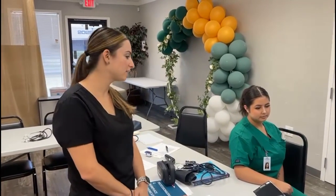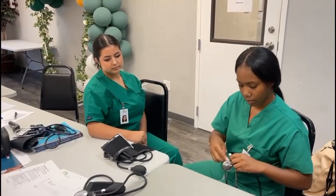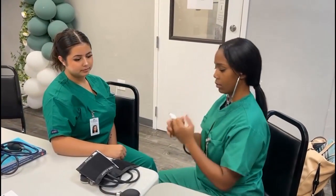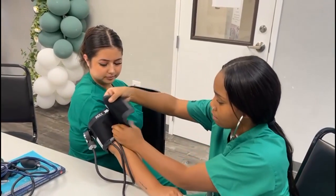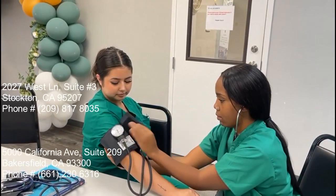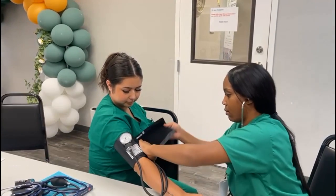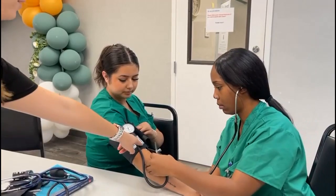We've washed our hands, the patient does not have her legs crossed, and we're going to go ahead and sanitize our stethoscope and disinfect anything. Then you can go ahead and place the blood pressure cuff on the patient. Make sure that this arrow is pointing down towards the artery.